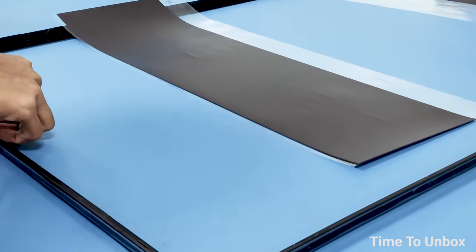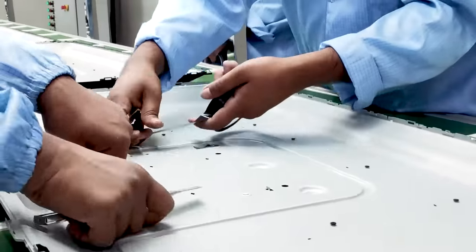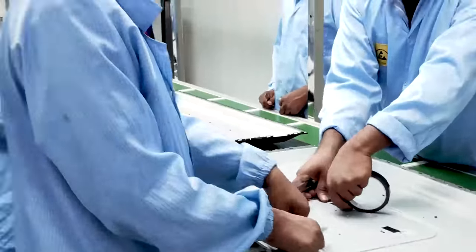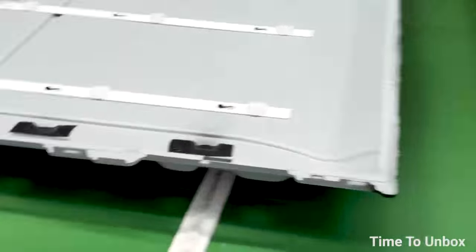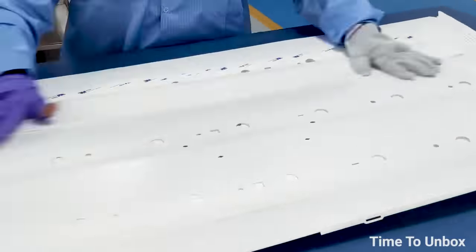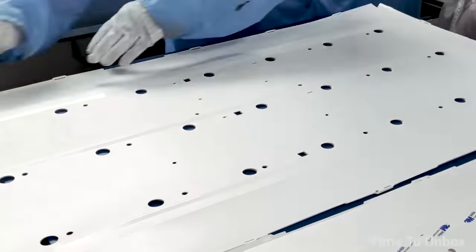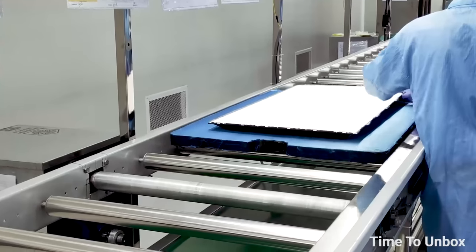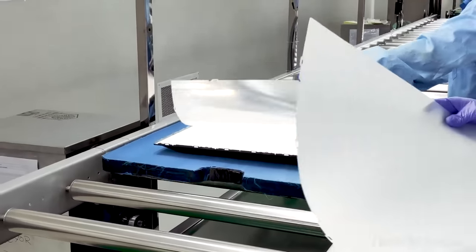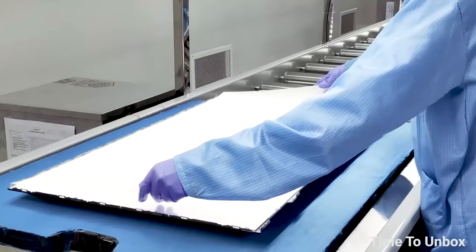First, the outer frame assembly is performed by cutting and pasting some stickers. Next, the back side panel is assembled by placing three LED strips and also placing reflectors, which look like thin sheets. These reflectors help to reflect the LED lights properly. Then three types of films are placed, which are very important to filter colors and polarized light waves, and to equally distribute the light signal for clear vision.